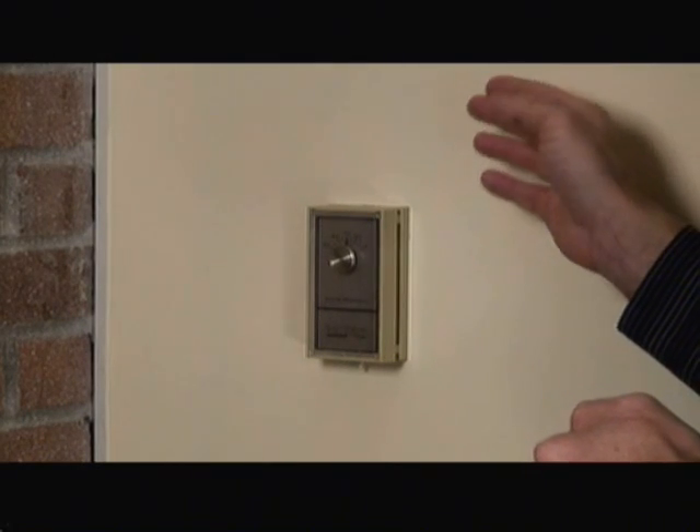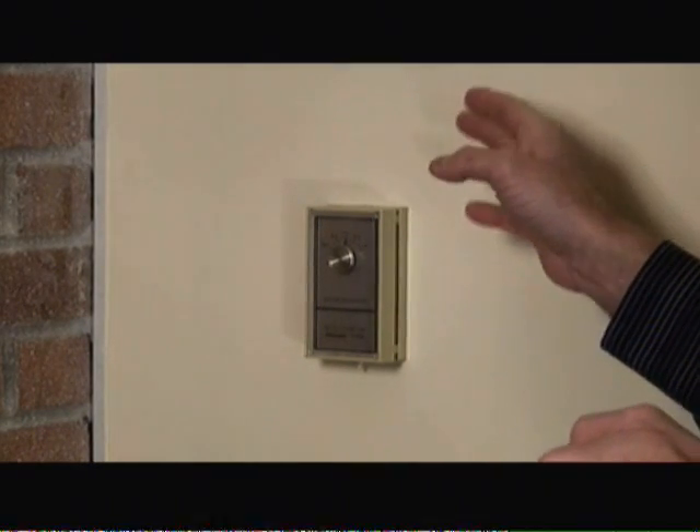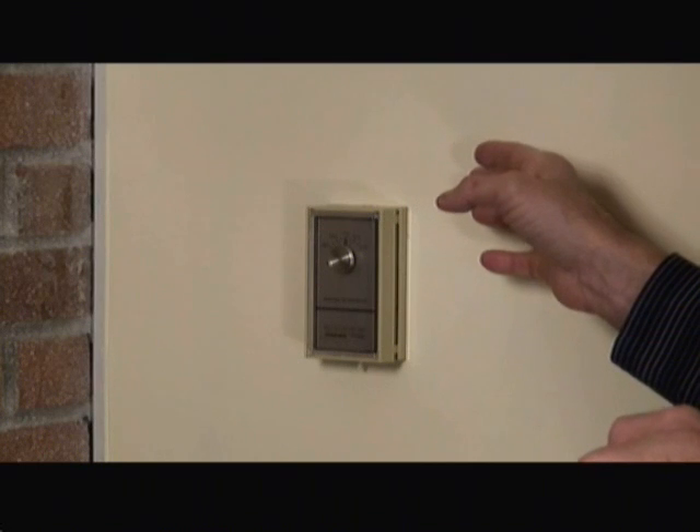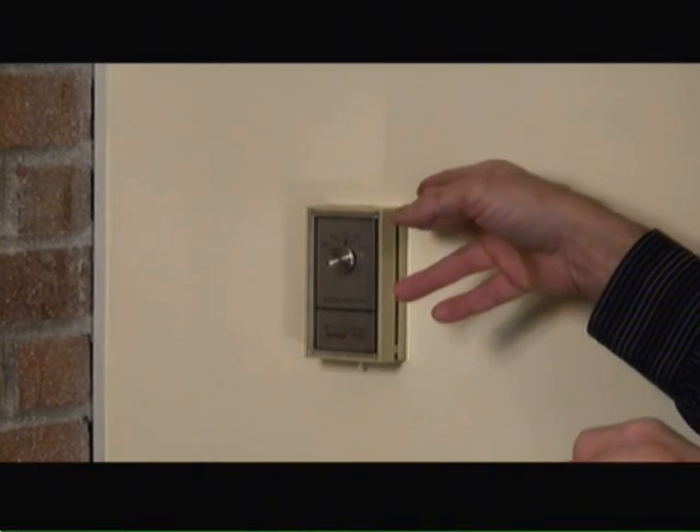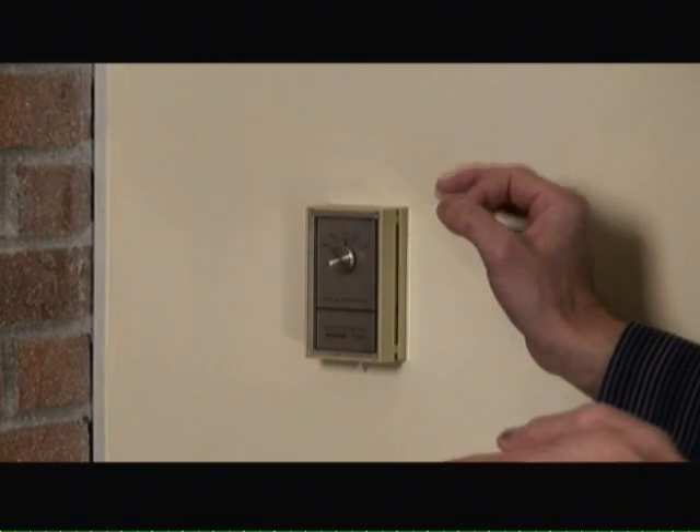The particular thermostat I'm replacing today is a low voltage thermostat. However, that said, I'm still going to power off the circuit breaker associated with the oil burner system and this low voltage circuitry, just to make sure that there's no risk of any type of shock.